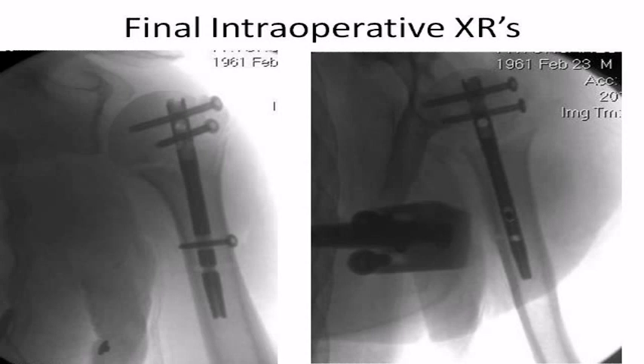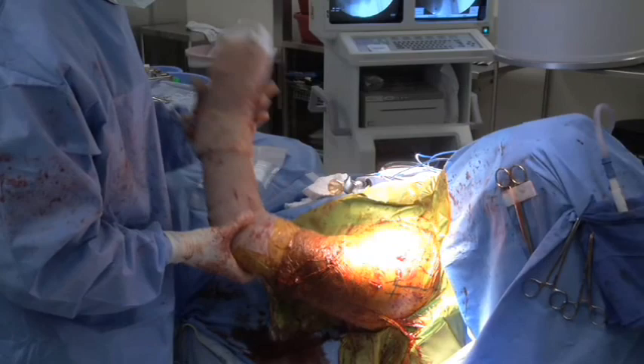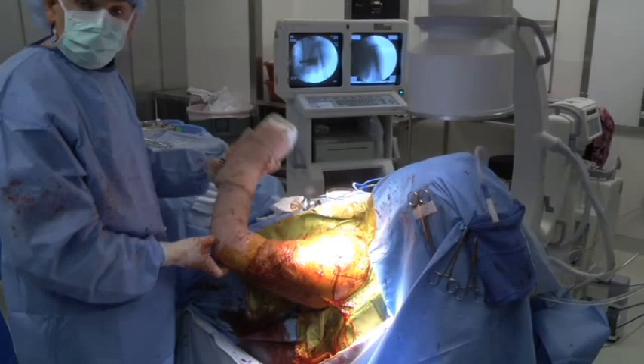The deltoid and coracoacromial ligament are sutured back to the acromion using transosseous absorbable or non-absorbable sutures according to the surgeon's discretion. The final intraoperative range of motion can be assessed before or after closure while the C-arm is present if desired. In this case, the intraoperative range of motion was near full with some limitation of elevation secondary to the drapes. This range of motion assessment can guide limits for passive range of motion exercises, which are usually started immediately postoperatively.